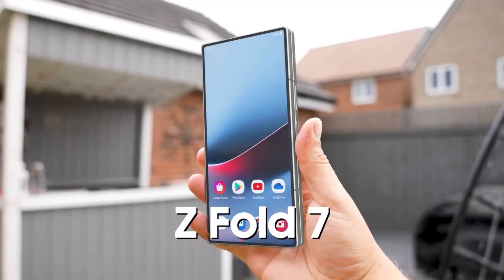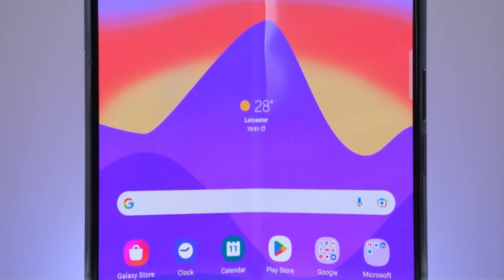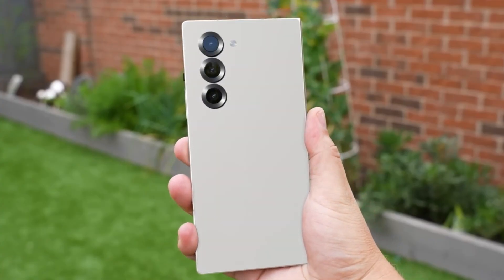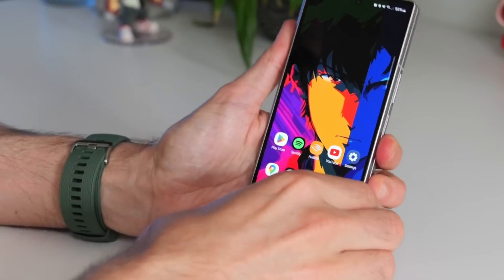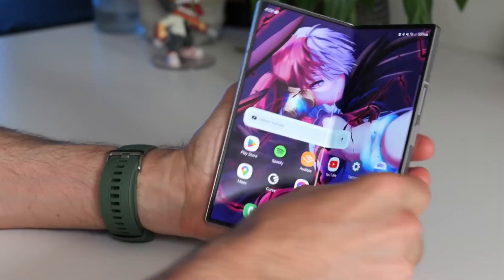The Galaxy Z Fold 7 is Samsung's highly anticipated next-generation foldable flagship. As its expected summer unveiling approaches, leaks and rumors about the device have begun surfacing. Reports suggest that the Galaxy Z Fold 7 could take design cues from the Galaxy Z Fold Special Edition — a sleek, ultra-thin device with slightly larger displays, currently exclusive to South Korea and China.